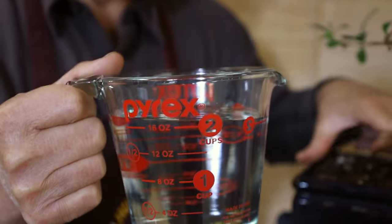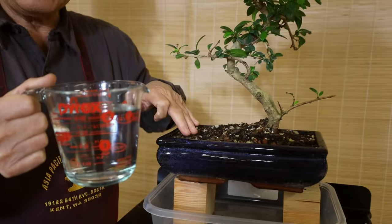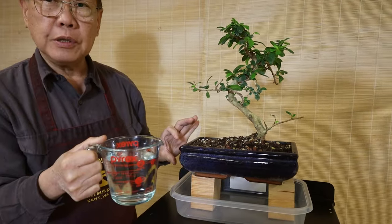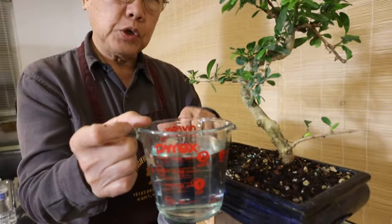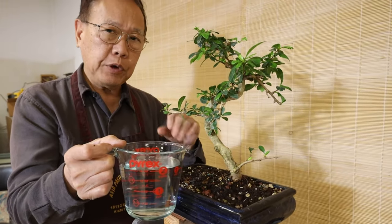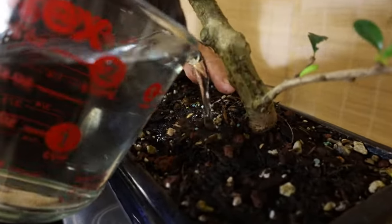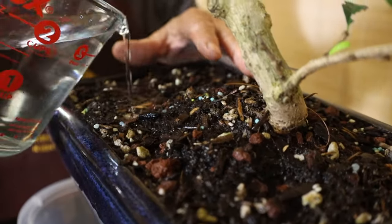Now you can see we have two cups of water. This container is approximately 11 inches long, five inches wide, and about two and a half inches deep — so that much soil. We're going to add extra water to this soil system to show how much water will drain from the bottom. The soil is already wet, but we're doing this on purpose to demonstrate overwatering.